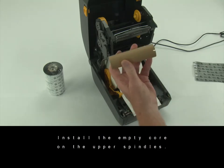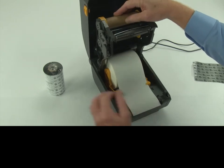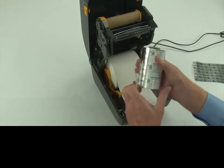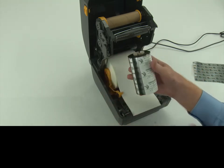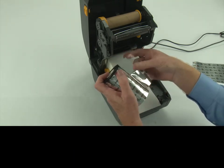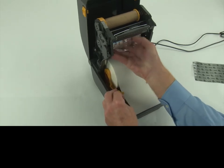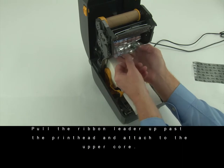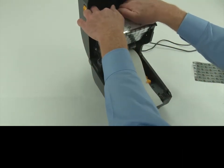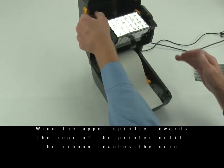Install the empty core on the upper spindles. Release the ribbon leader. Install the ribbon on the lower spindles. Pull the ribbon leader up past the printhead and attach to the upper core. Wind the upper spindle towards the rear of the printer until the ribbon reaches the core.